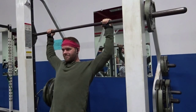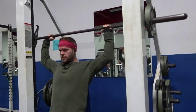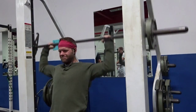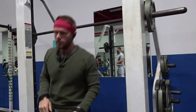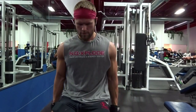Next thing we did was get right into the Smith machine shoulder presses. I like the reverse shoulder presses because it's easier to control, easier to keep all of our tension on our shoulders, not giving any momentum or anything like that. I had 25s on each side, kept it light, kept more volume, felt really good.